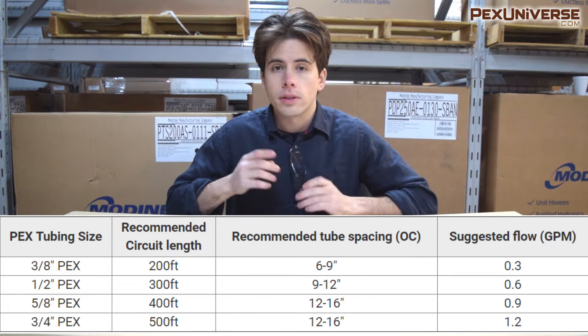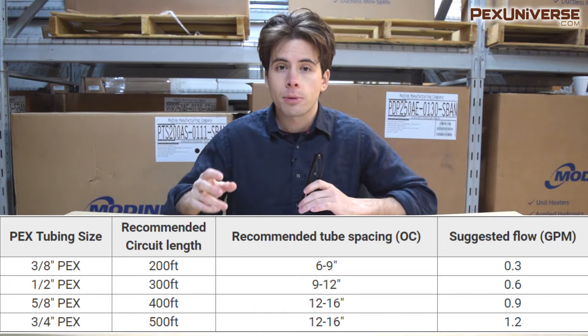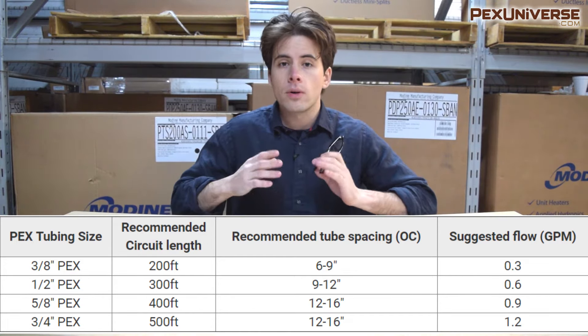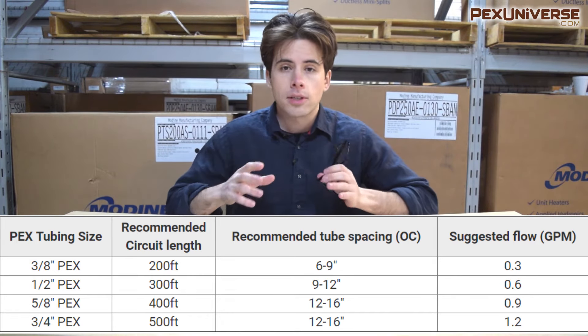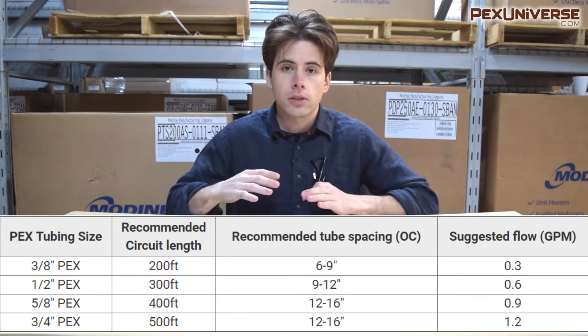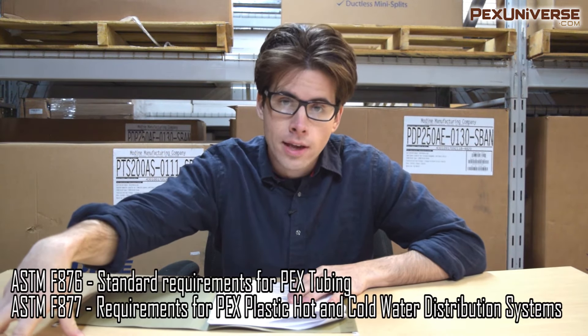This chart shows the recommended circuit length for your PEX tubing size. Every PEX tubing diameter has a different gallons-per-minute flow rate, so when you know the area you want to install PEX in, make sure you know how much flow you need. You can pause the video to review the chart.